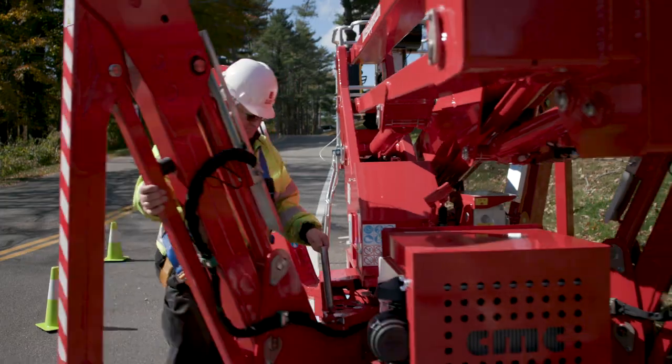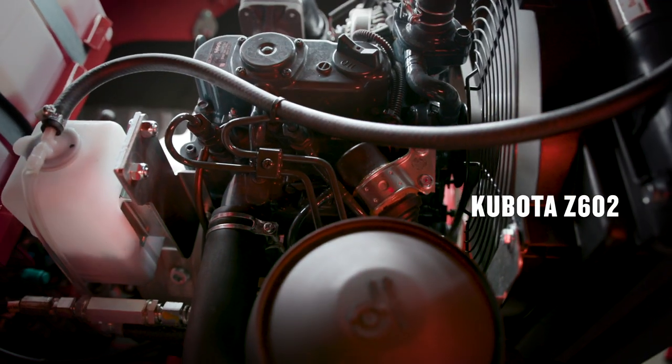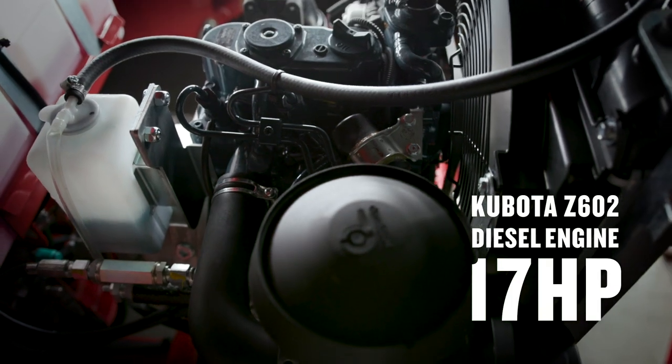Our heavy-duty lifts are durable, smooth, and rugged. Powered by the industry-leading Kubota diesel engine, built to last.